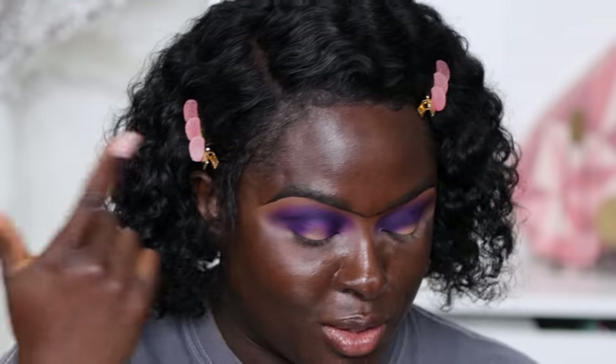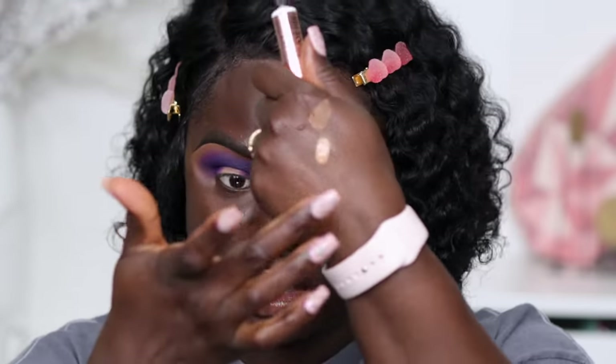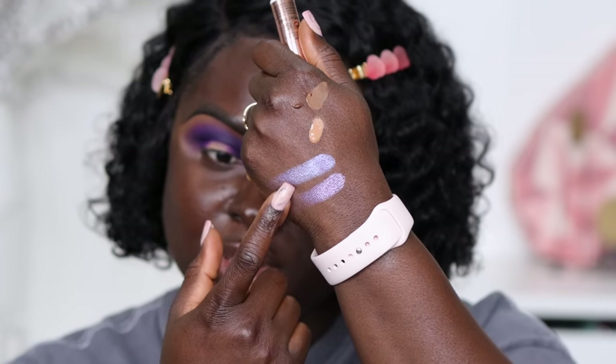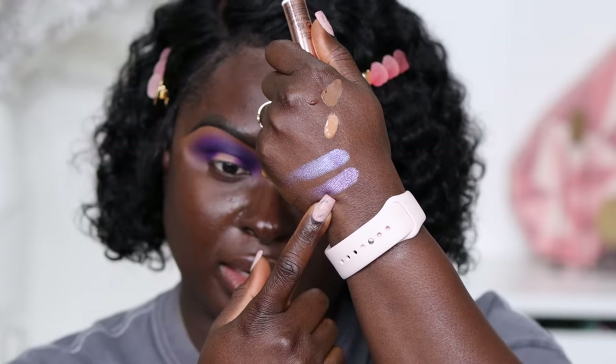Now that that's blended in, I'm going to swatch the two shimmer shades for you. This is one of them and this is the other — they both kind of look the same on camera but this one is deeper. So I'm going to use the deeper one in the middle of my eye. Here's a hack not many people know: take some eyeshadow glitter glue — you just need something for the shimmer to adhere to. I'm going to place it directly in the middle of the look and blend it out.